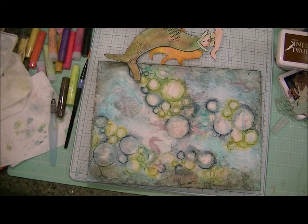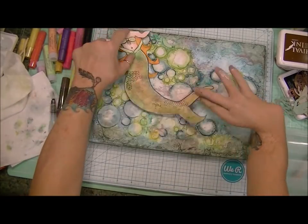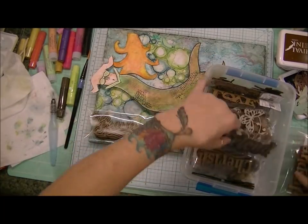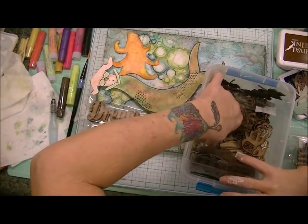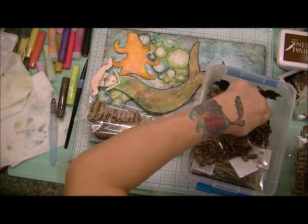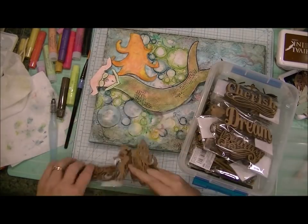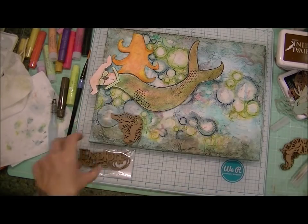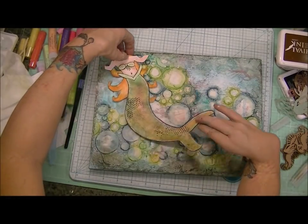So now it's time to try to adhere my mermaid. First I'm going to look for my title. I knew that there was a wooden piece with the word 'explore.' And these are all wooden pieces from the mixed media section at Michael's — seashells, sea turtles, sea horses, and words. These are just awesome wood veneers and you can do anything with them. You can paint them, emboss them, which is what I did with mine.